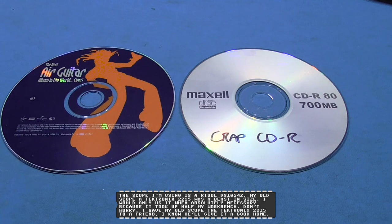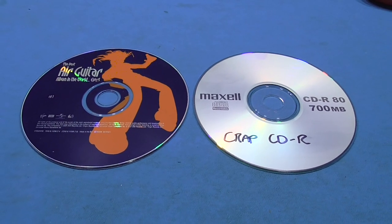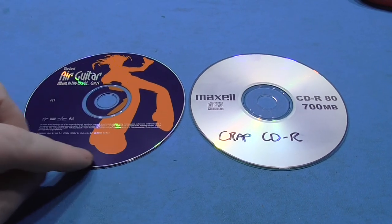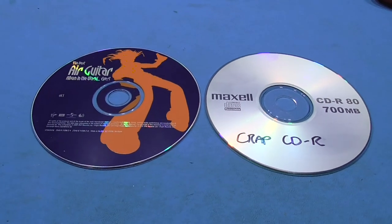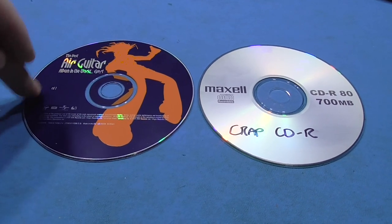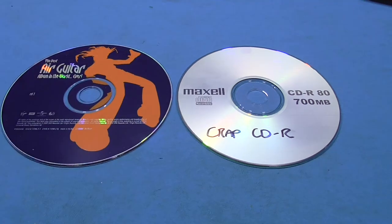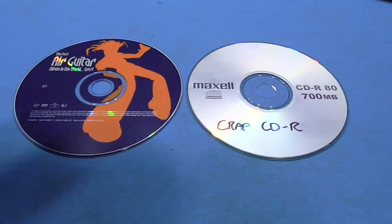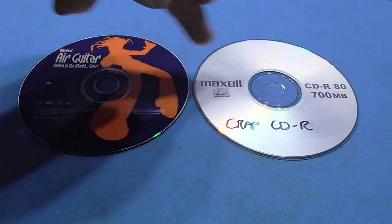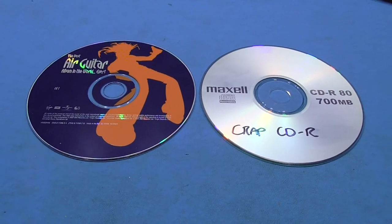Okay guys. The way I'm going to do this is: I'm going to be using a genuine factory pressed CD, and this CD's very last track goes right to the very edge of the CD. That's what I want, because that's where the laser is going to be working its hardest to read the disc. I also have an identical copy I've made with a pretty crap CDR, and I'll explain the reason why I'm using a crap CDR later on. They're both identical — I just put this in my burner, read the image, and burnt the CDR.